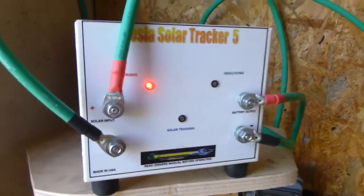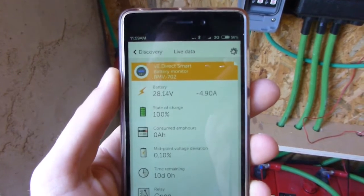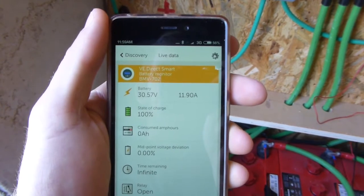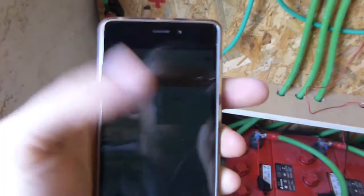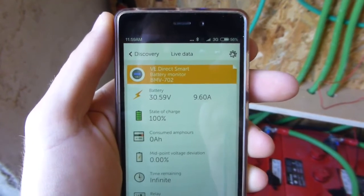Let me turn the solar off for a second and let it pull the batteries down a little bit. That's not going to show much because it'll pop straight back up. You can see it takes voltage straight up to 30 volts, and then as soon as it gets to 30 volts it starts dialing down the current going in and stays about there.